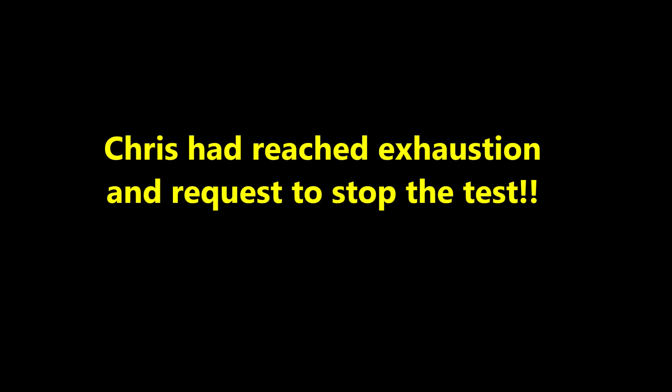We're at 21 minutes now, and after 18 minutes she got up to 15% grade. Chris has reached exhaustion and requested to stop the test.